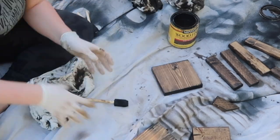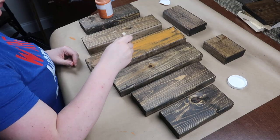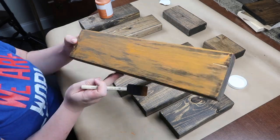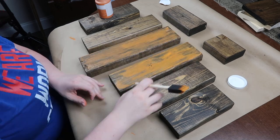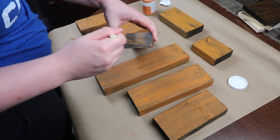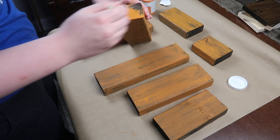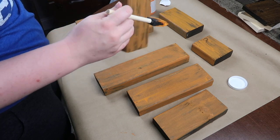Then I went through with some orange Waverly chalk paint and used a kind of heavier dry-brush technique. I wanted to see the stain through the paint so I only did one coat, and I made sure to coat all of the edges, especially the harder-to-paint cut edges, because those are really going to be seen when people are coming in and out of my house on the porch.